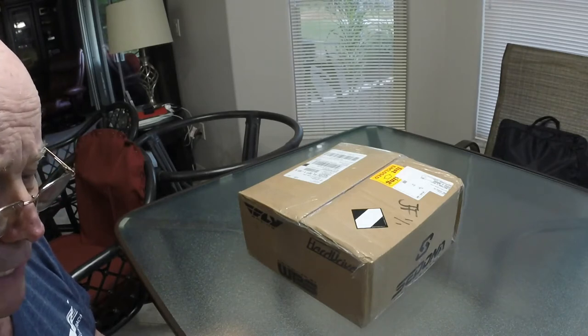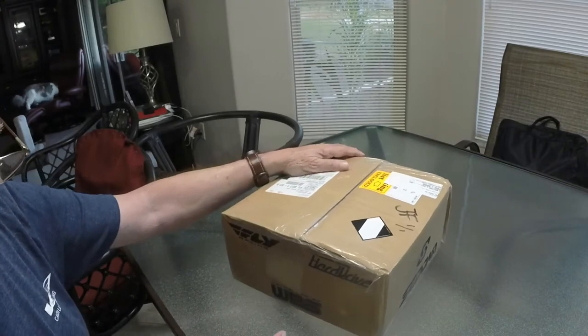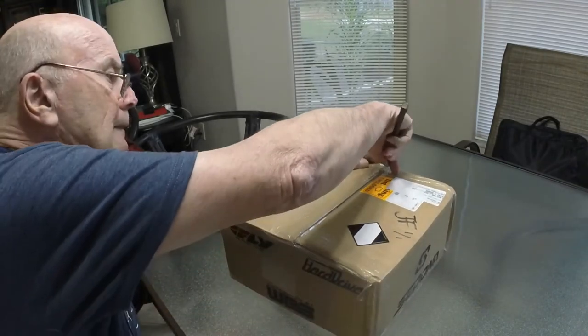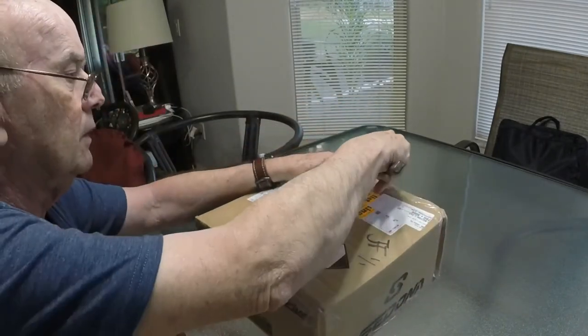So I thought what I'd do — it just arrived — I'm going to open the box and see what heck's in it. This box, I don't know if you can see it or not, I guess you can. All kinds of tape on here. So let's see what we got in the box here. I've been looking forward to this. This looks like it's going to be fun.